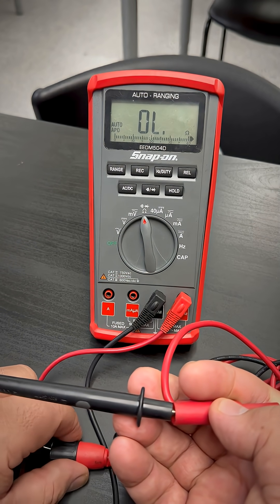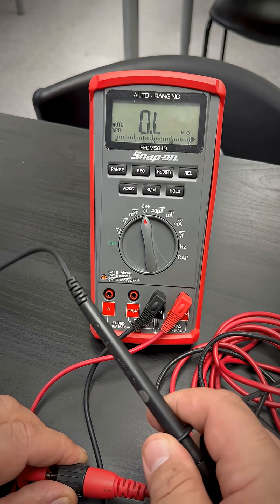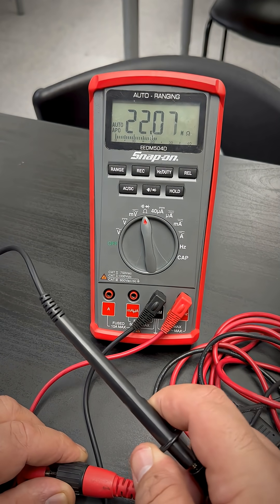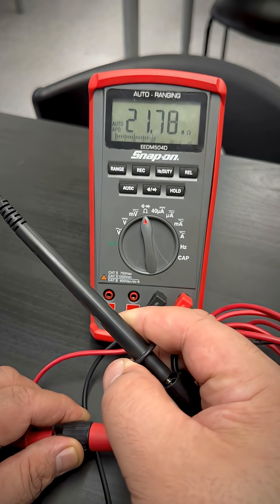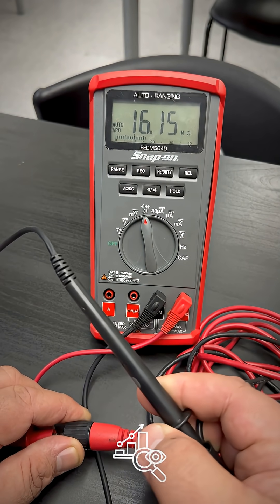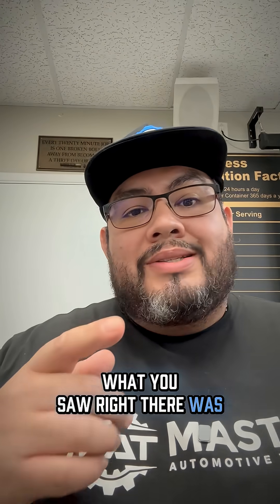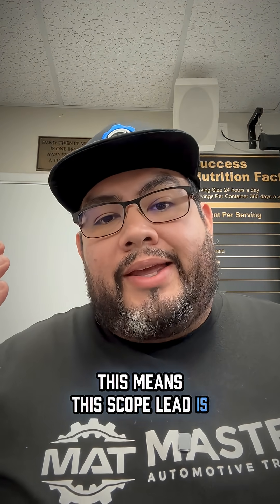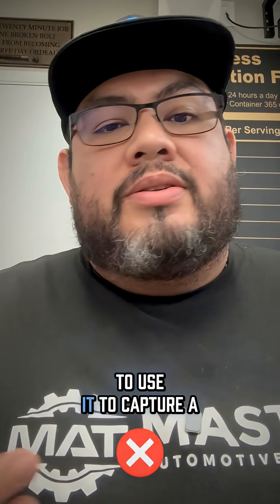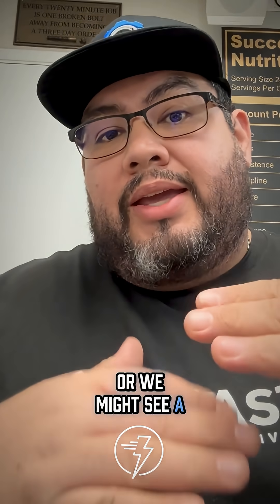Now I'm going to test the ground side, still going to the center pin of the BNC. I'm still on the center pin and I'm on the ground lead of my scope, and I still have continuity. What you saw right there is the scope lead is actually shorted internally. This means this scope lead is no good — if we were to try to use it to capture a scope trace, we might see a flat line or a straight bolted signal.